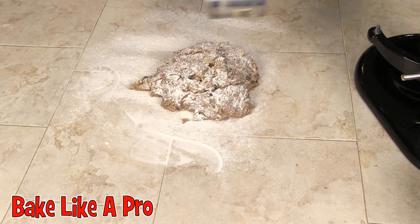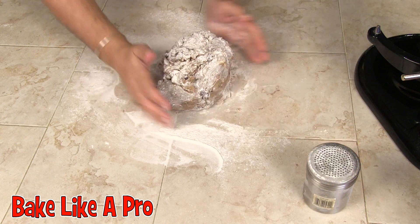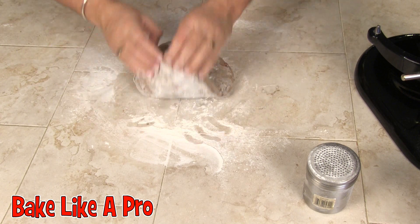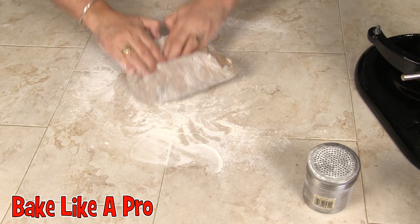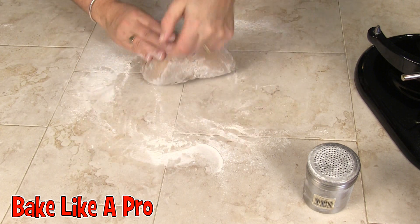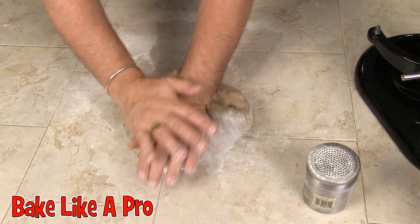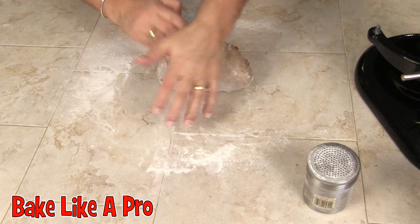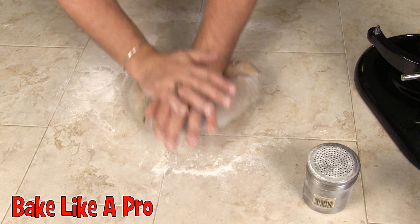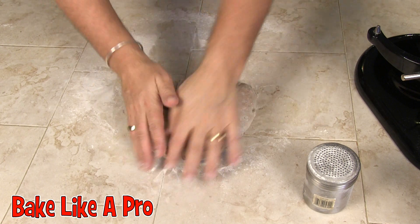I've placed flour on the bottom and I'm going to get some flour on top as well. We're just going to get this dough a little bit more tight — meaning a little bit more firm. I'm just going to knead it a little bit. We don't want to incorporate too much flour because we want a nice, moist, fluffy end product.